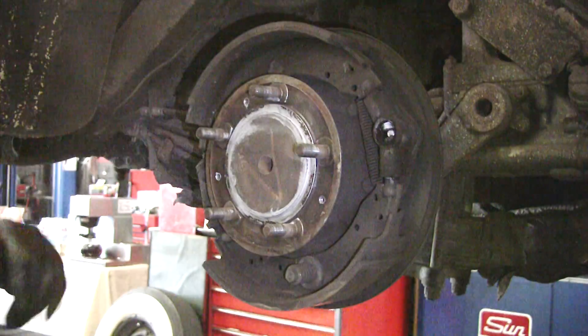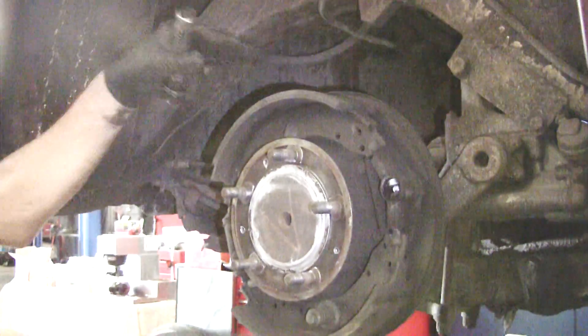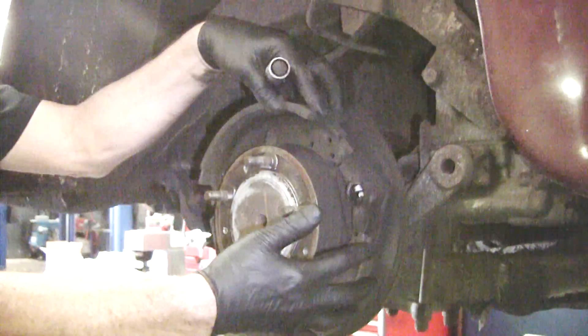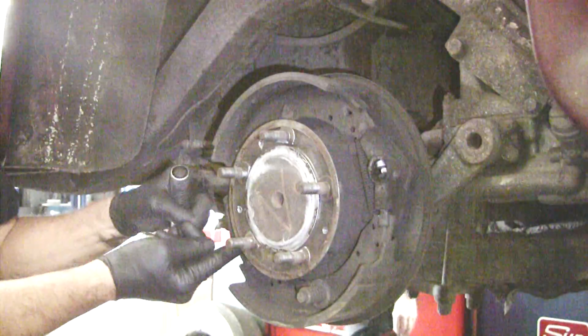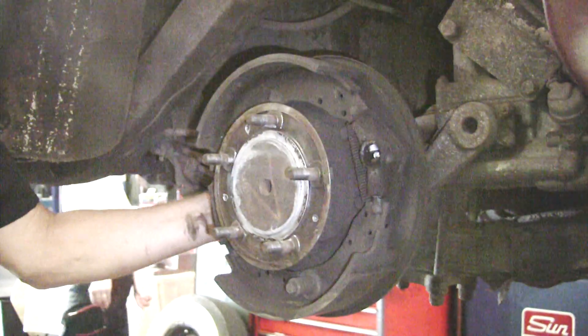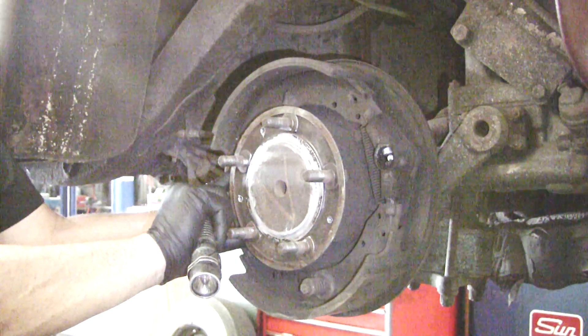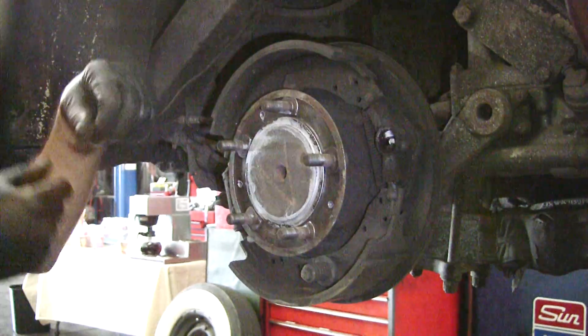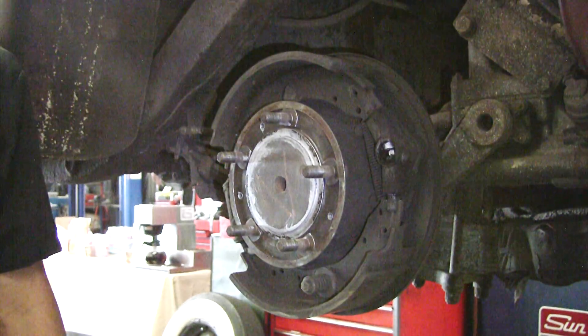When the drum is back on, just picture this in your mind so you understand. When the drum is on and you adjust this, the shoes are going to go this way. That will press this back against this, which should have essentially zero play in the off position. These things are supposed to expand to give you not only the parking brake, but it's totally off.